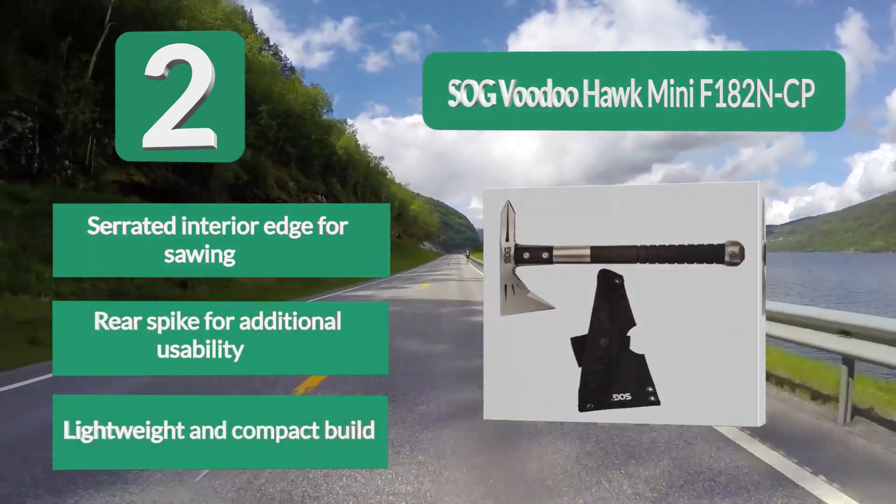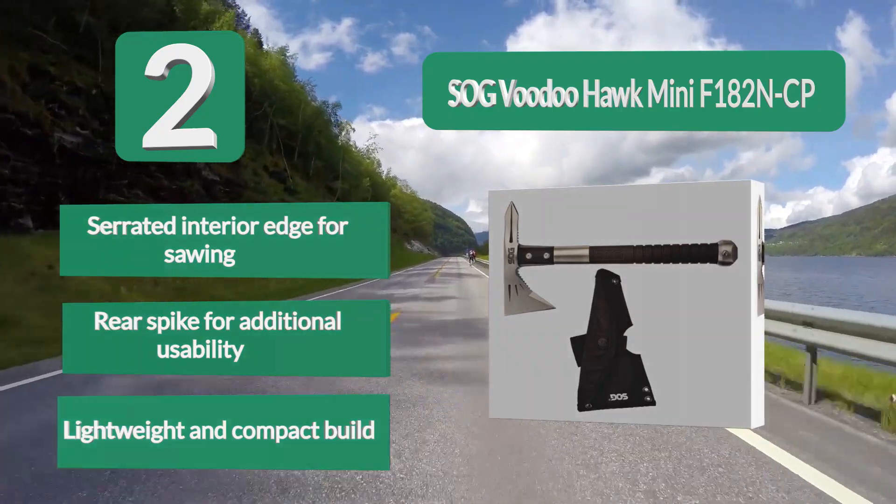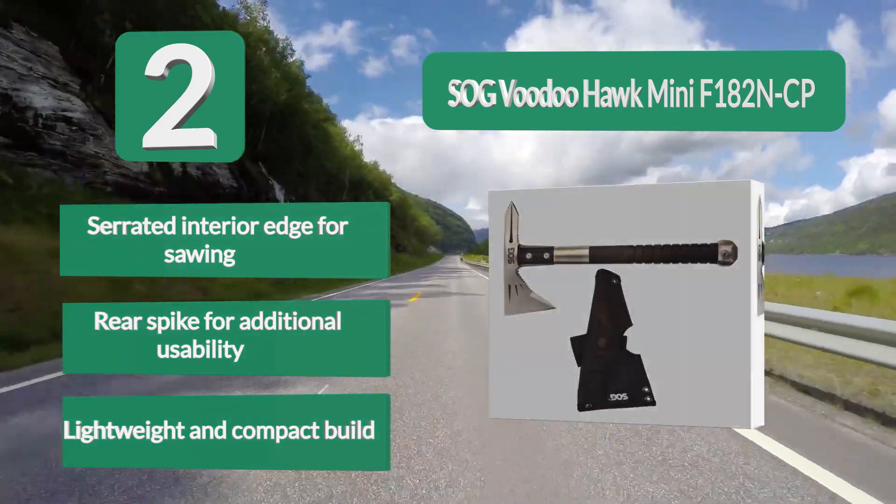Key features include a serrated interior edge for sawing, a rear spike for additional usability, and a lightweight and compact build.